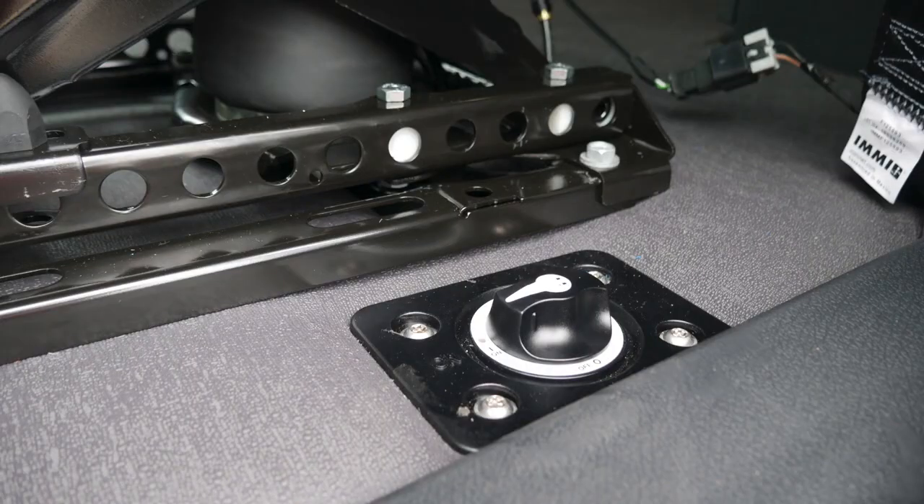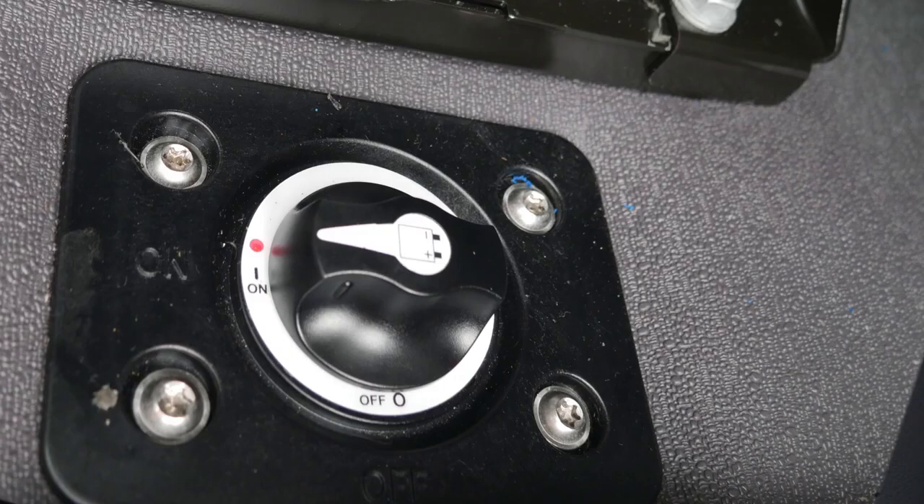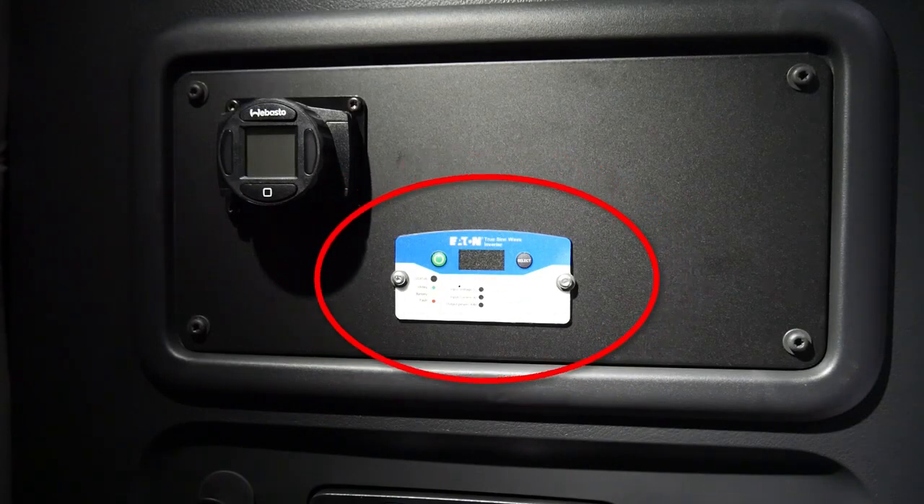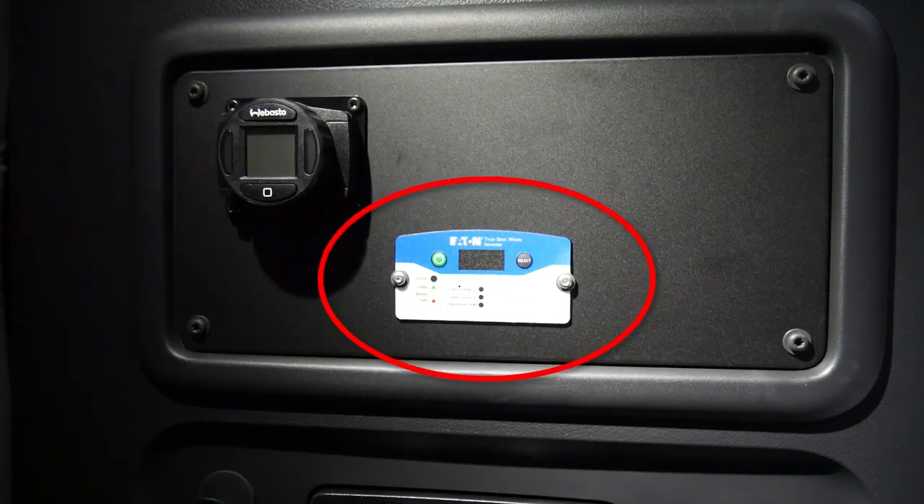If your truck is equipped with a battery disconnect switch, typically located outboard of the driver's seat, make sure the switch is in the on position. The truck does not have to be running. The control panel for the inverter is located in the sleeper bunk near the rear AC controls and the Webasto bunk heater controller.